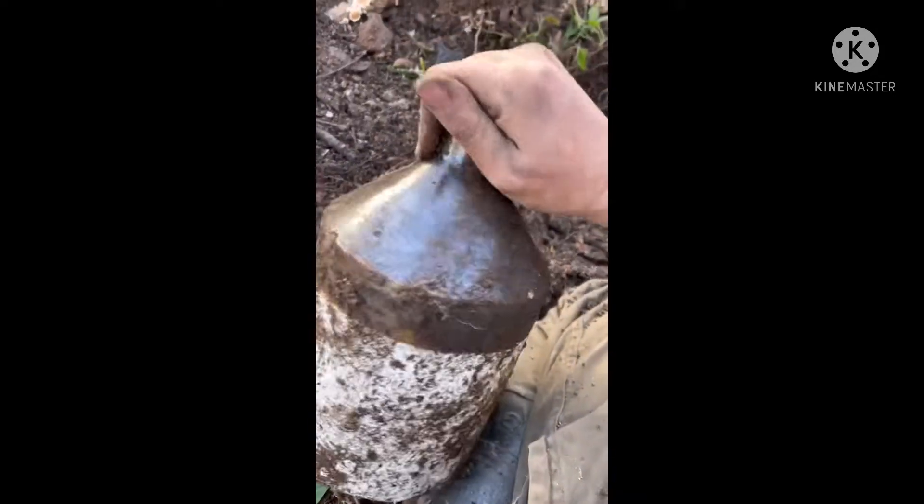Yes, it's whole! No stenciling, but it's my first whole jug, baby. My first whole jug. Let's go, guys.